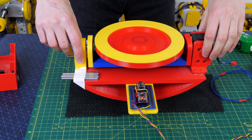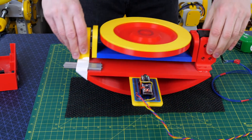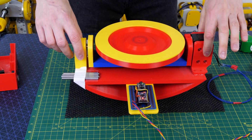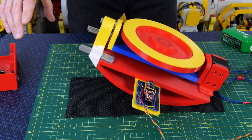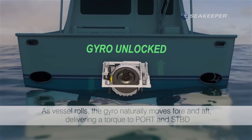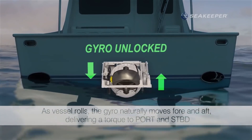It won't balance without the active control though — if we turn the servo off then all that happens is that as it falls over the gyro wants to exert force in a perpendicular axis and it tries to twist. This is called a control moment gyroscope and this type of technology has been used commercially to stabilize boats.